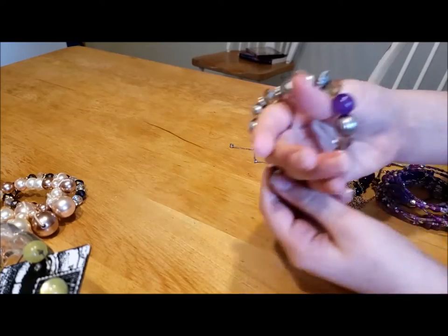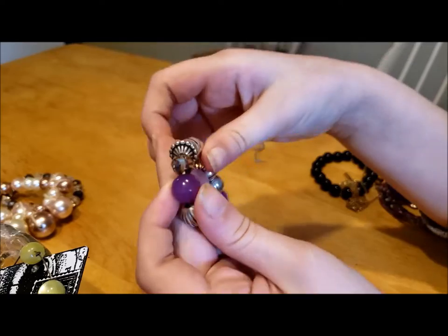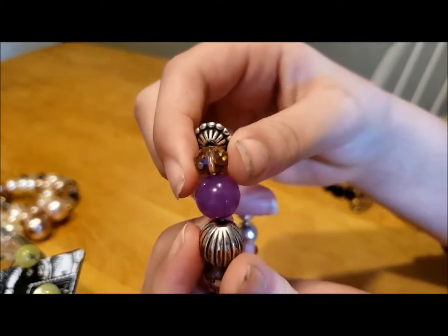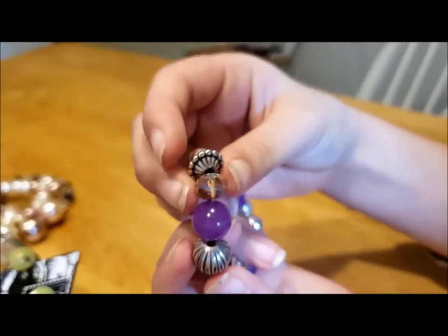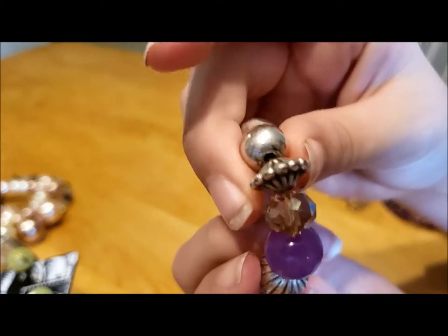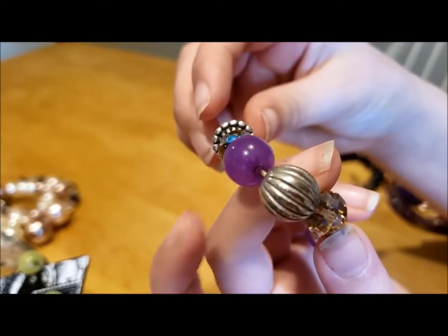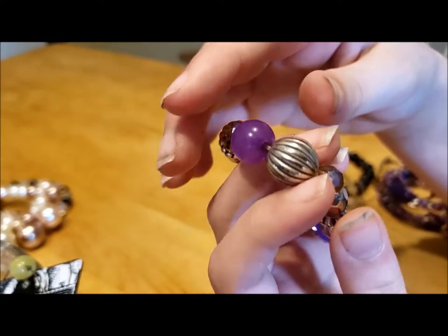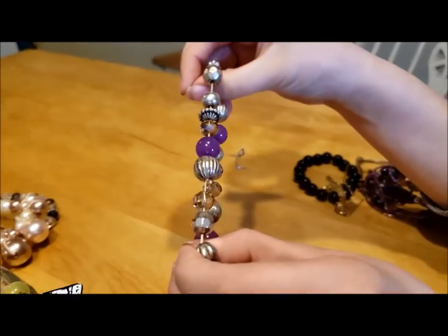Next we have this bracelet with a variety of different beads — there are these purple plastic ones and then some crystal-y plastic ones and a few more metal beads. Actually they're probably plastic painted to look like metal.